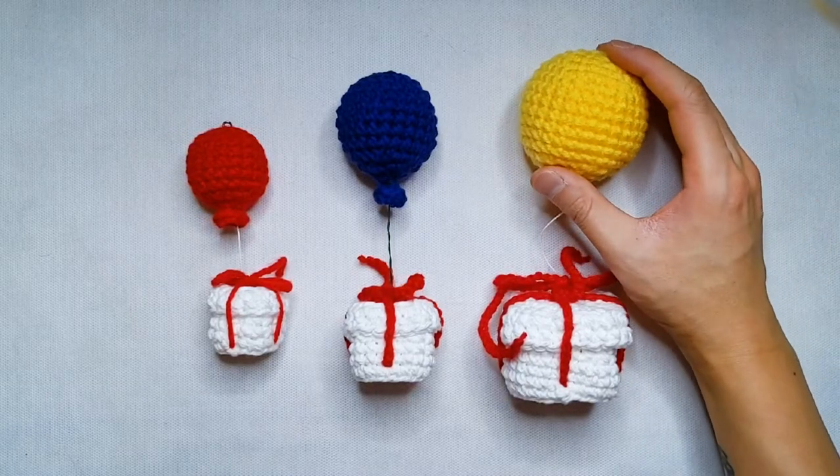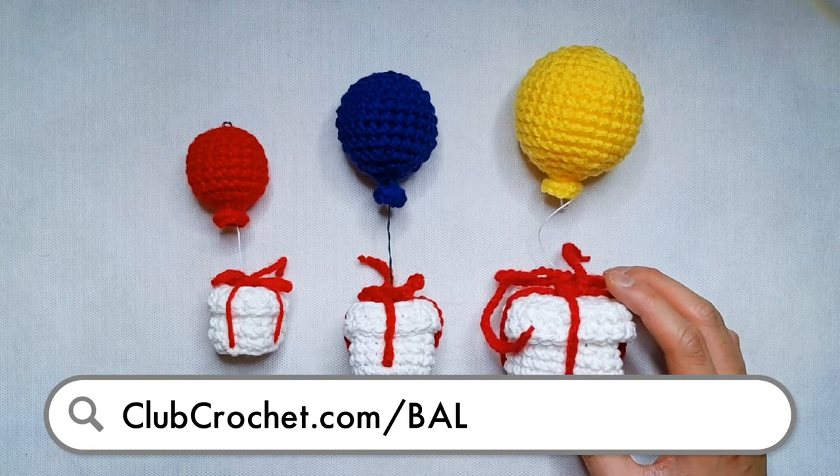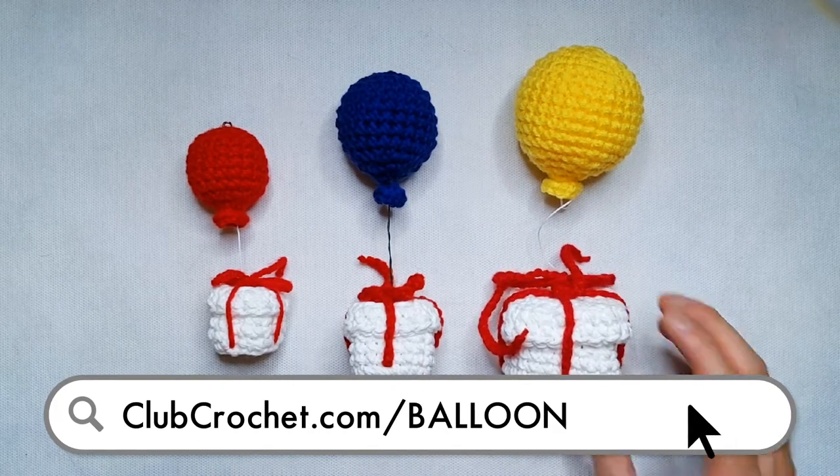To follow along with the written version of this pattern, which includes instructions on how to make all three sizes of this balloon, follow the link at the bottom of the screen in the description below, or by going to clubcrochet.com/balloon.